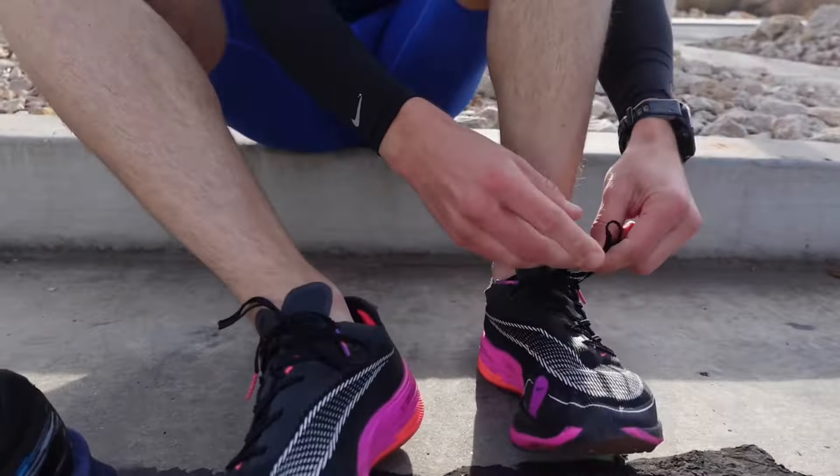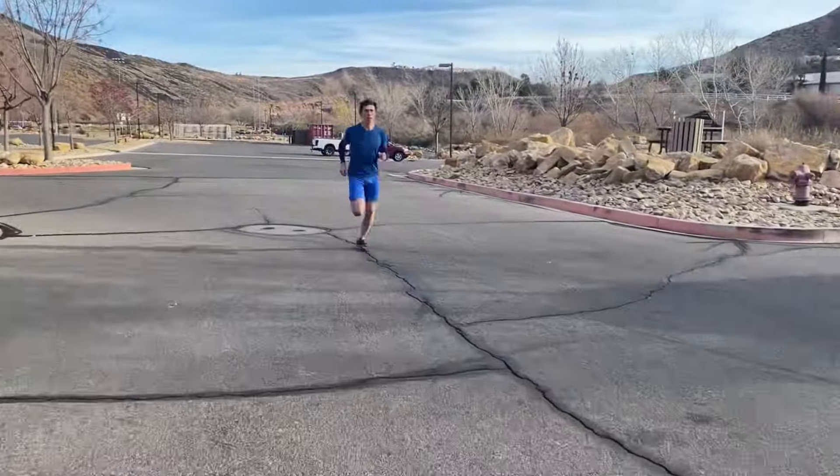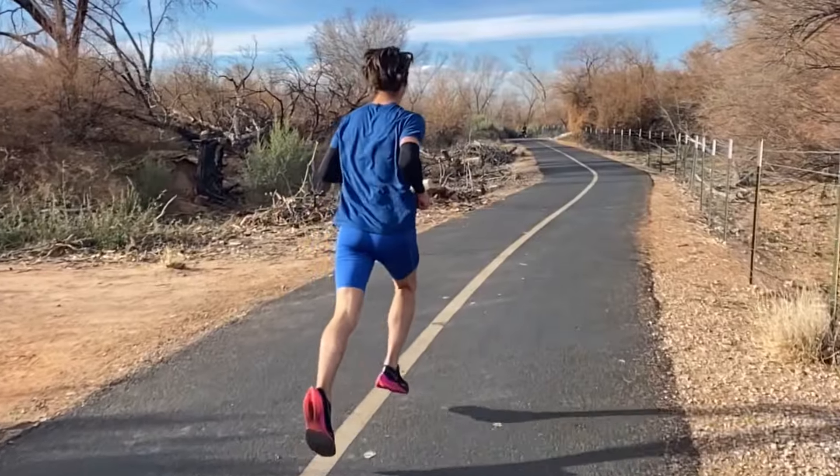In this video, I'm going to show you how to run a tempo run correctly based on my experience as an elite marathoner and ex-D1 athlete. Stick around to follow along with my five-mile tempo.